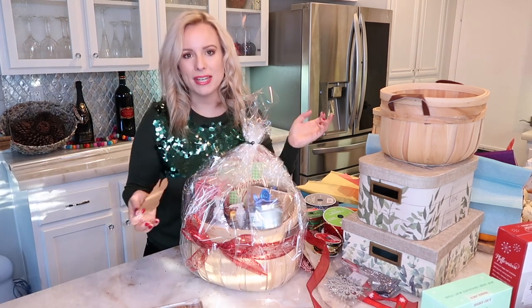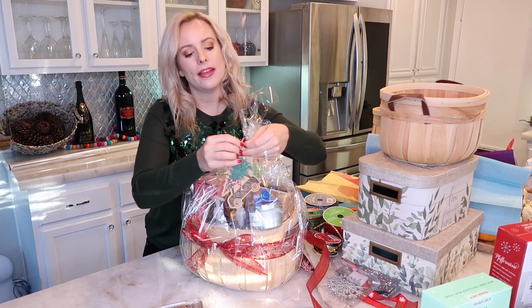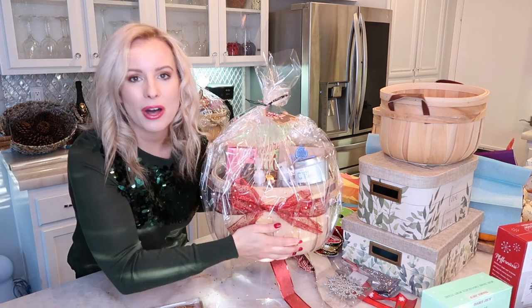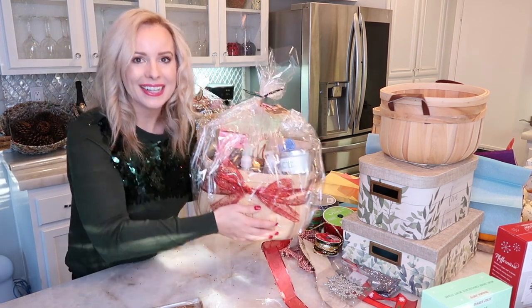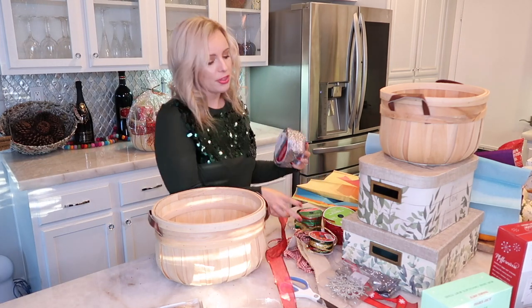Now that it's all wrapped up, I'm going to add a tag to this one and then we're moving on. That's basket number two all wrapped up and ready to give away!